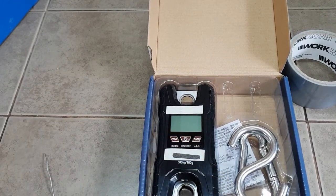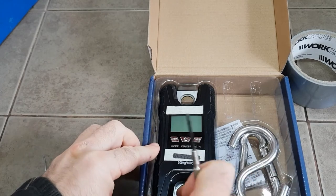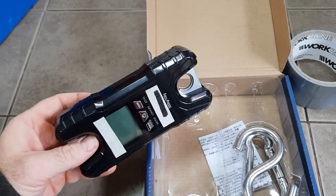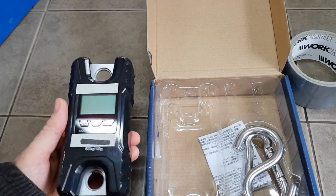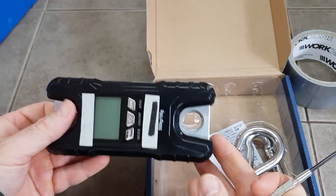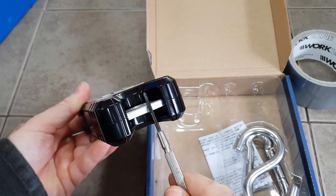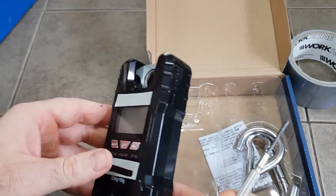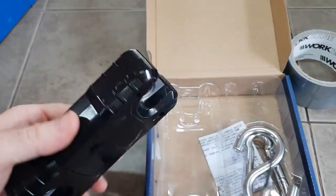A viewer has asked me to go over the construction of these load cells in more detail from my previous video on how to use these kinds of load cells to create isometric training equipment, and specifically how we make the display remote to the load cell itself. You can see the load cell is the aluminium element that the display is sort of built around. I'm filming this awkwardly while doing it, so forgive things moving in and out of shot - I'll try and be as clear as possible.